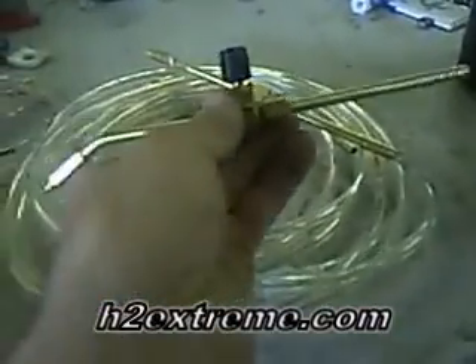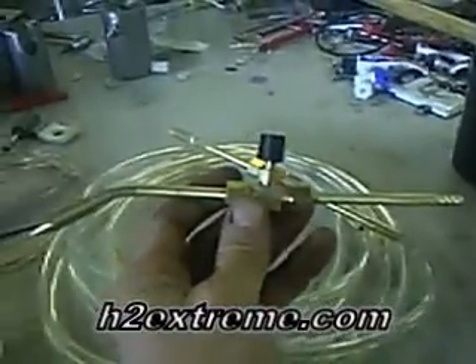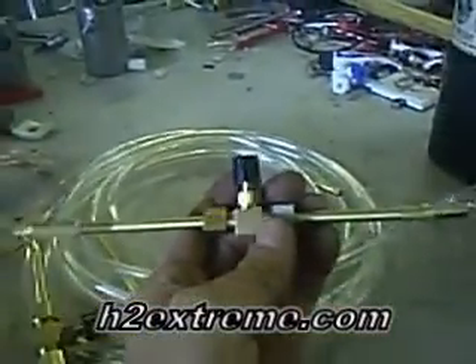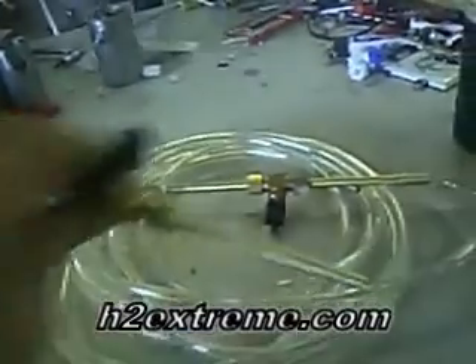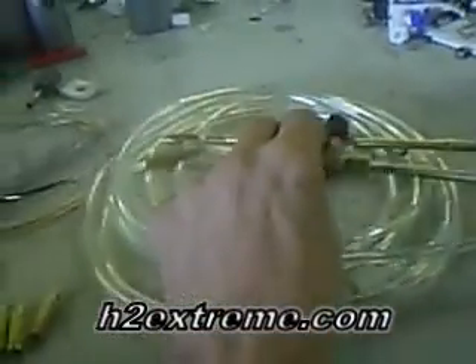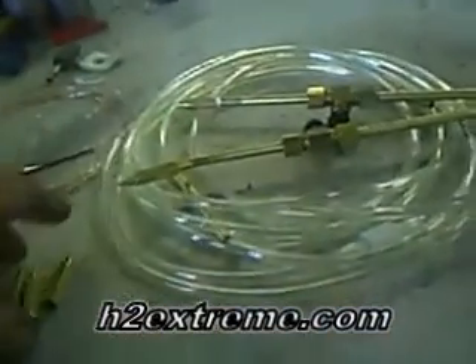I'm going to go over the torches today. We've got an angled torch and we've got a straight torch. They all come in a variety of tip sizes, and that's what I'm going to help you understand if you're new at this.